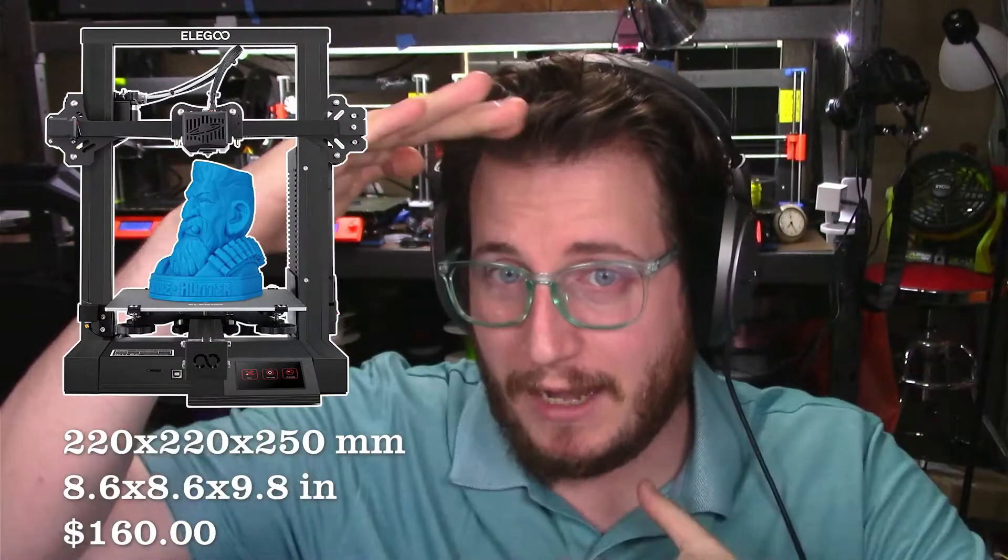Let's start at the bottom of the list with the Elegoo Neptune 2 3D printer. Its build volume is 220 by 220 by 250 millimeters, roughly 8.5 by 8.5 by 10 inches. Made in China by Elegoo, who are really well known for their SLA and resin 3D printers. Its biggest value is its price point at $160 US. It's got a run-out sensor and power loss detection, but unfortunately does not have auto bed leveling. At $160, are you really expecting it? This printer is incredibly difficult to find — leave us a comment below and I will teach you how to find these kinds of things.